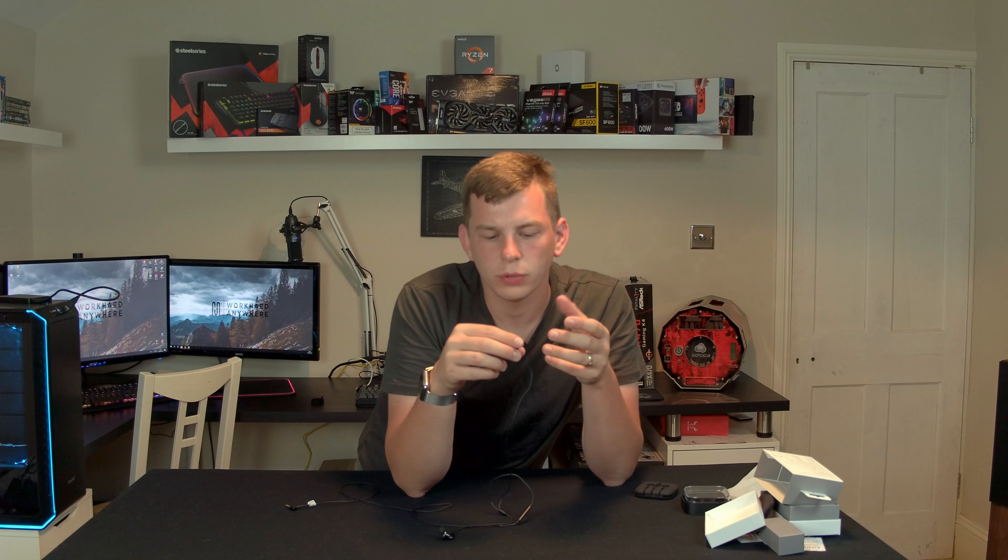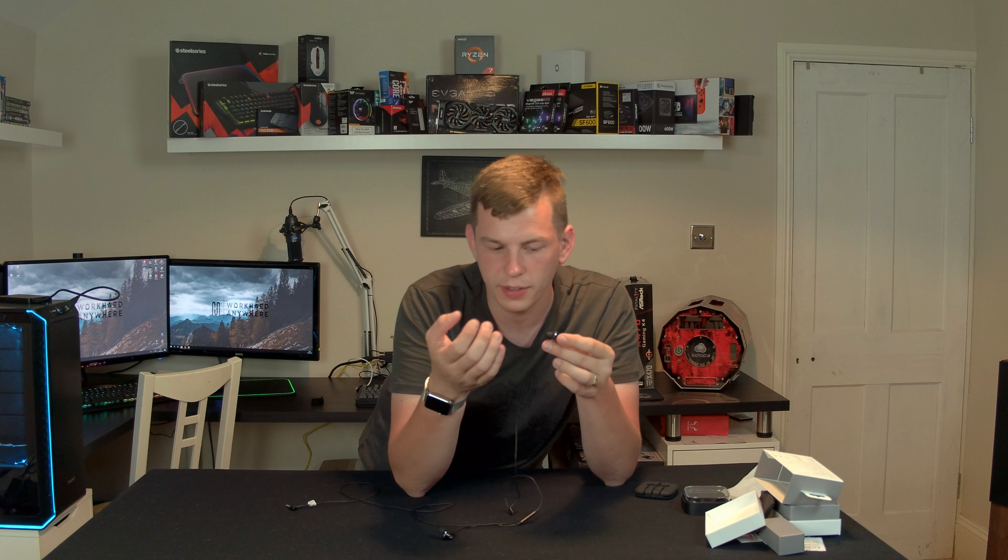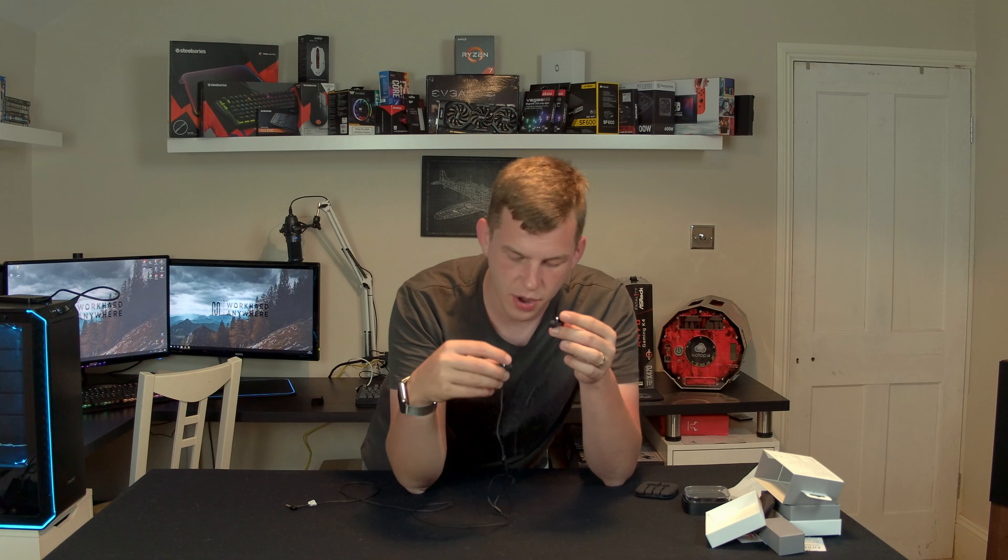What is up everyone, my name is Tom, welcome to Player TV. Today, thanks to the guys at 1More, we're taking a look at a set of their dual driver in-ear headphones.